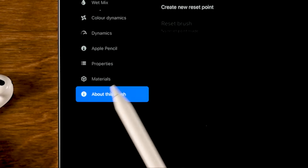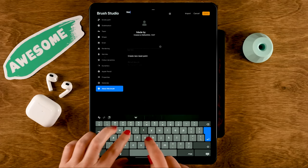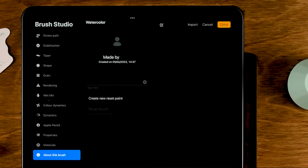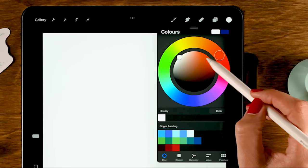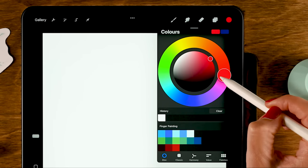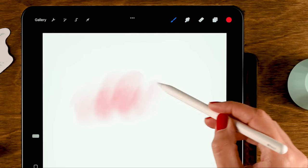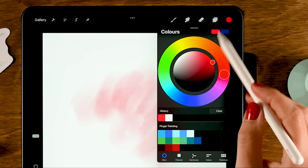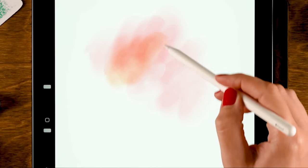Of course, we will need to give our brush a name — let's call it watercolor. You can add your name, a little photo, and a signature, then tap done. Now let's test our watercolor brush. Let's grab a nice color, and there you can see we have a nicely diluted, watery brush. When we grab a different color, you can see how it nicely mixes the paint.